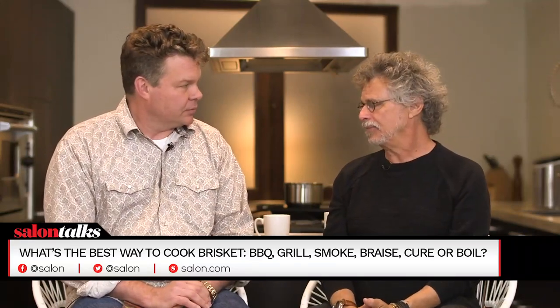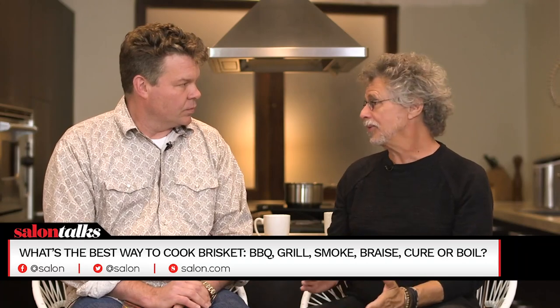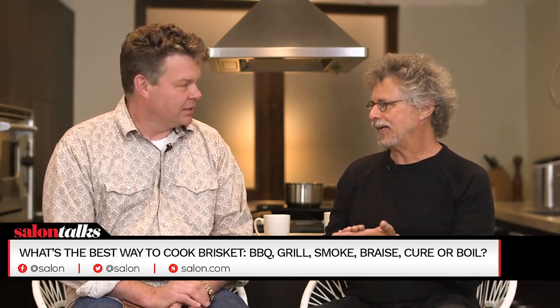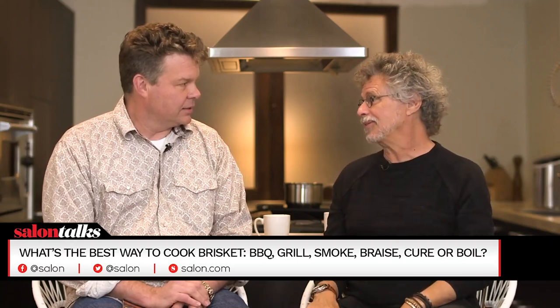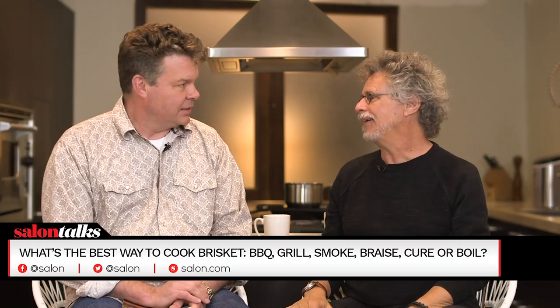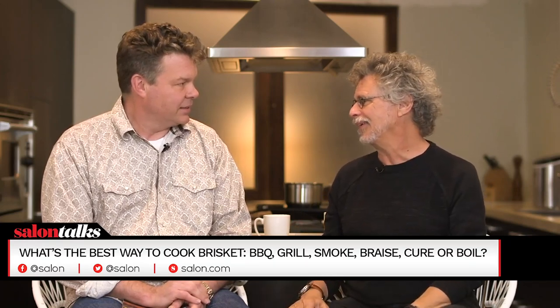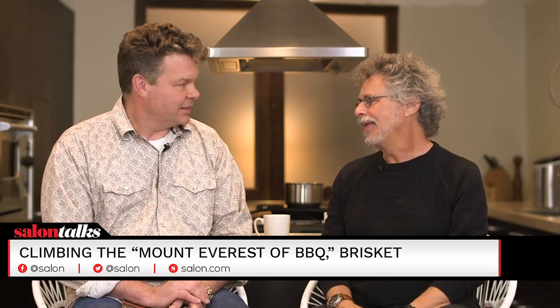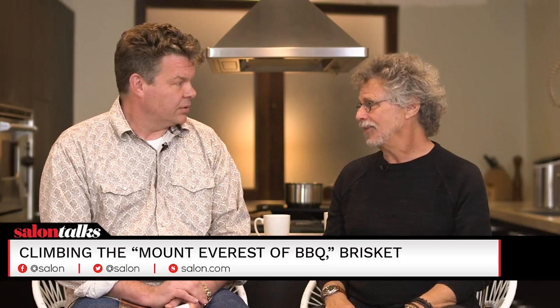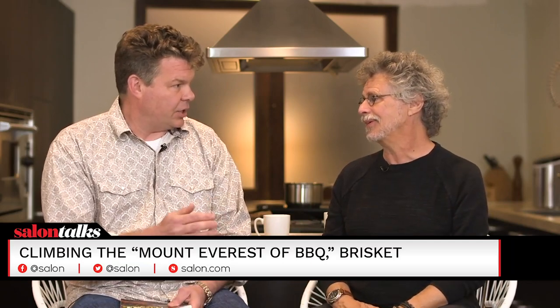Absolutely. You think about the anatomy of brisket. First of all, it's a barbecue that should never be, because it's two separate muscles connected by a seam of fat. One of them is extremely lean, one of them is extremely fatty. The grains of the two muscles run at about an 80-degree angle to one another, so slicing it is almost impossible. When you barbecue a brisket, you have to figure out a way to cook both muscles - the lean part so it stays moist, the fatty part so it renders the fat, the whole thing so it becomes tender. So it really is a very challenging kind of meat to cook.